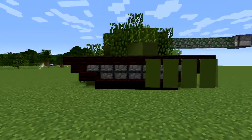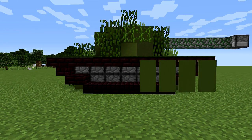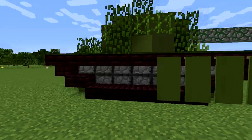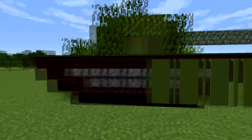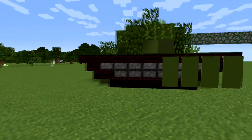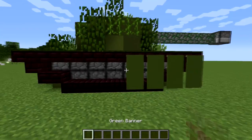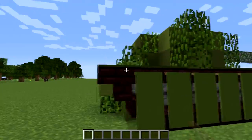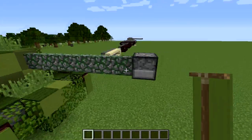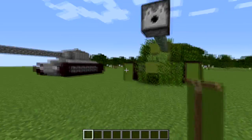Over here I've got another tank, and just to show you some of the differences you can do, I made a different design for the tracks. Here's this one for comparison, and I didn't cover this one up so I could show you. This one's camo and I really like it.